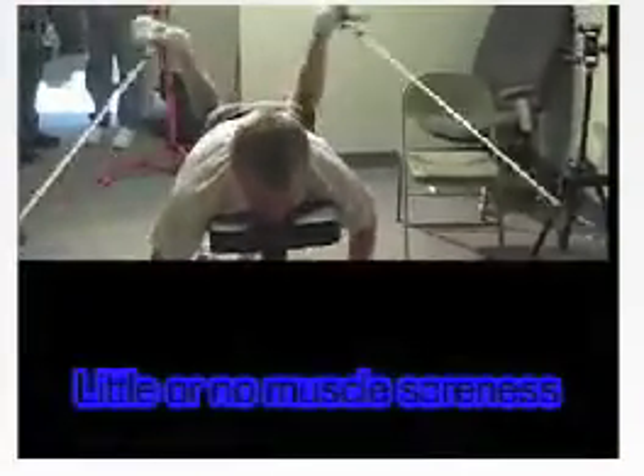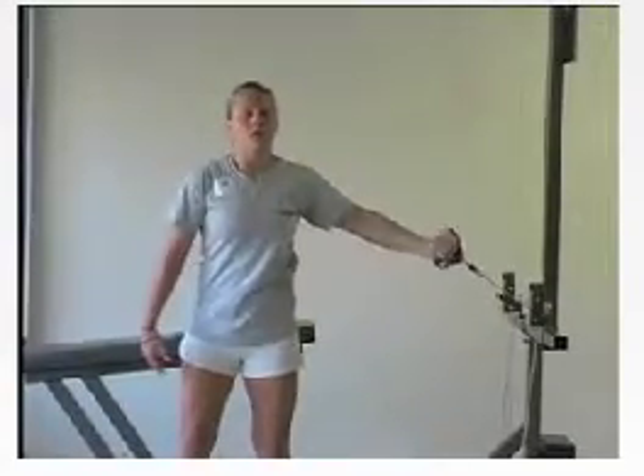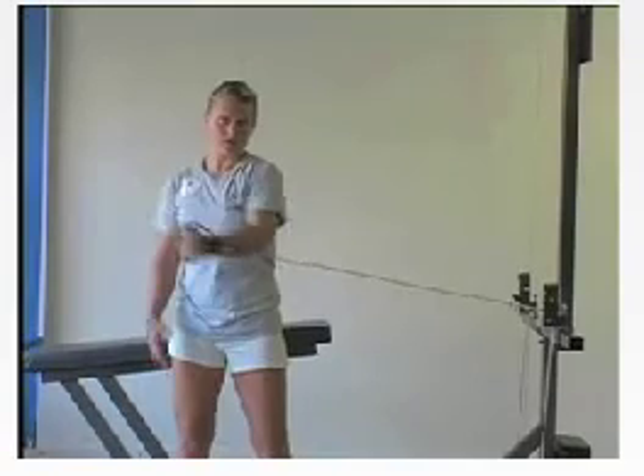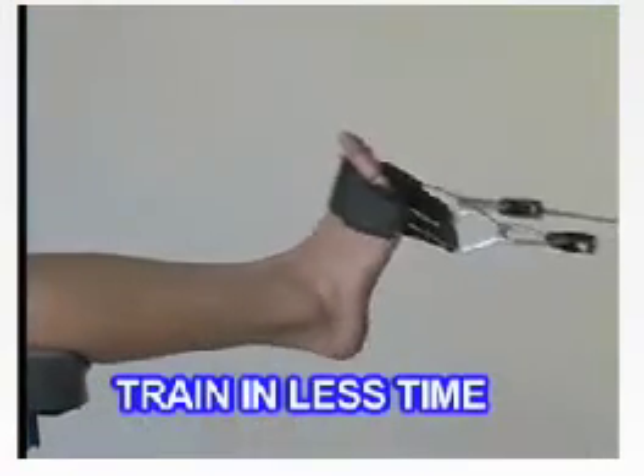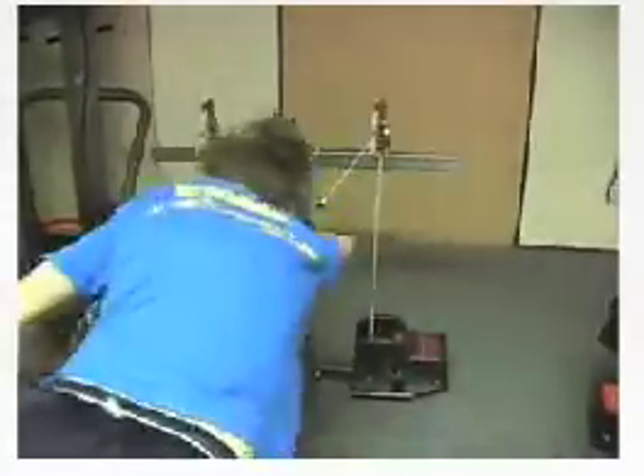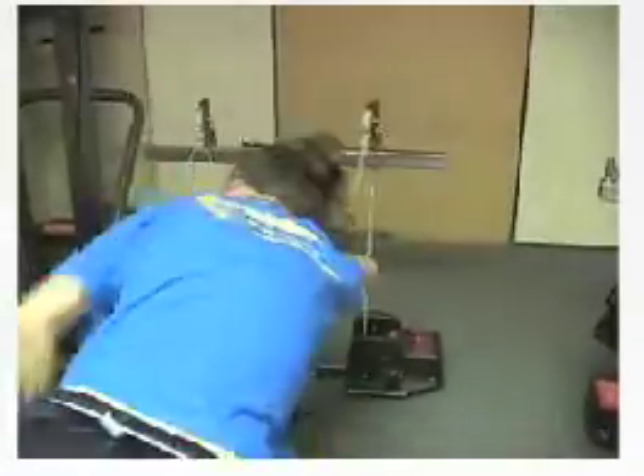Little or no muscle soreness. Isokinetic exercise allows blood to flow momentarily and waste products are flushed and reduced, thus generally ensuring little to no muscle soreness. Train in less time — since there is no adjustment to set or release, as resistance is always automatic, the swimmer gets safe maximum results with efficiency of time.